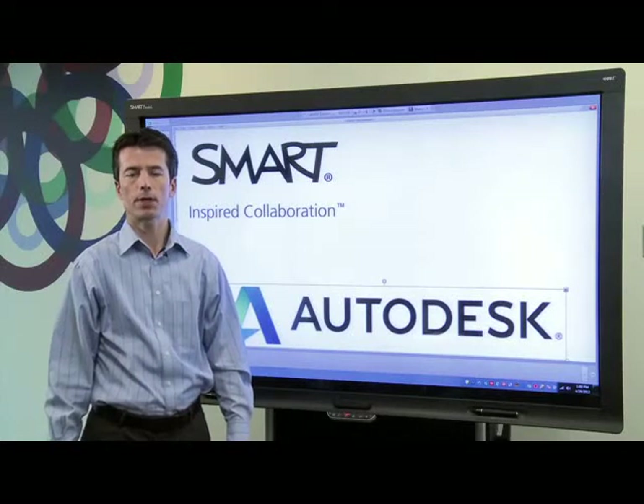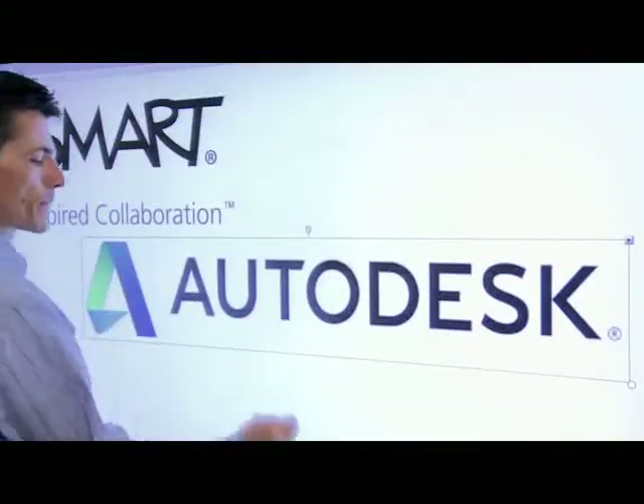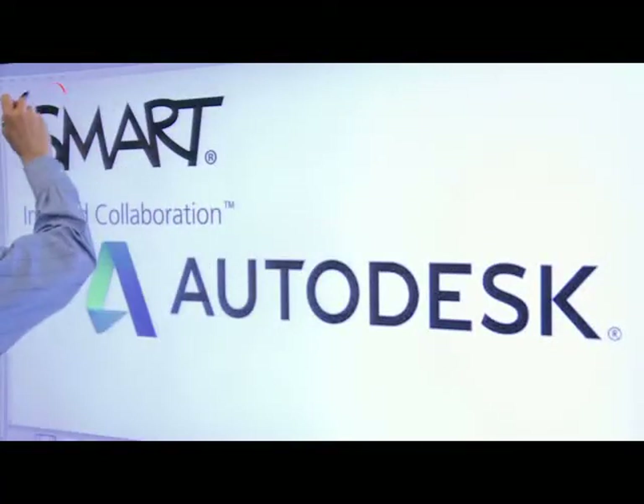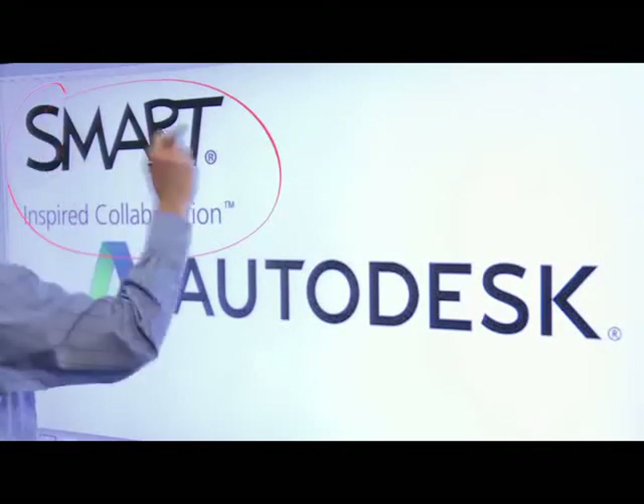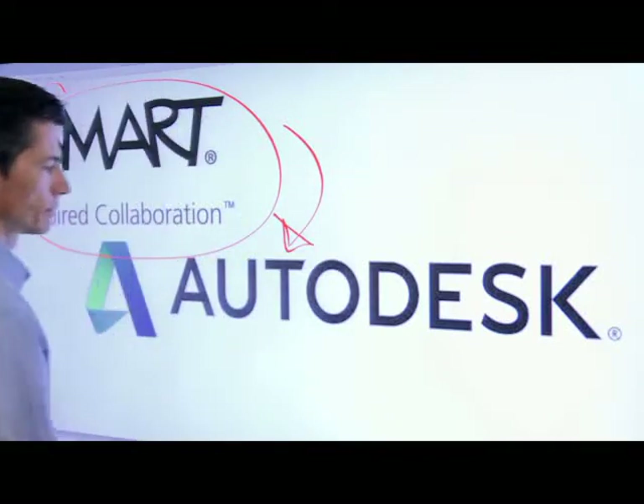Hi, my name is Rick. I'm Senior Marketing Manager here at Smart Technologies. Today I'd like to show you how you can use Smart Visual Collaboration Solutions with Autodesk Inventor to make your design and product review meetings more effective and accelerate the time to market.